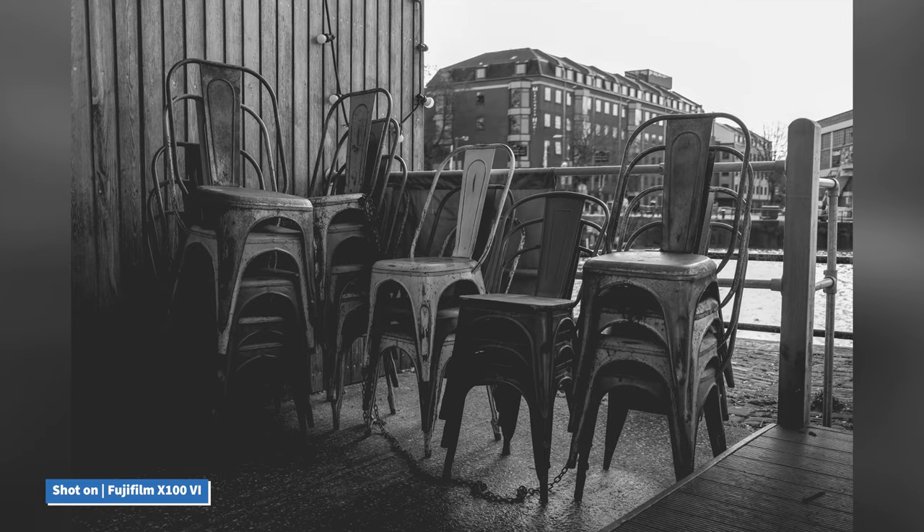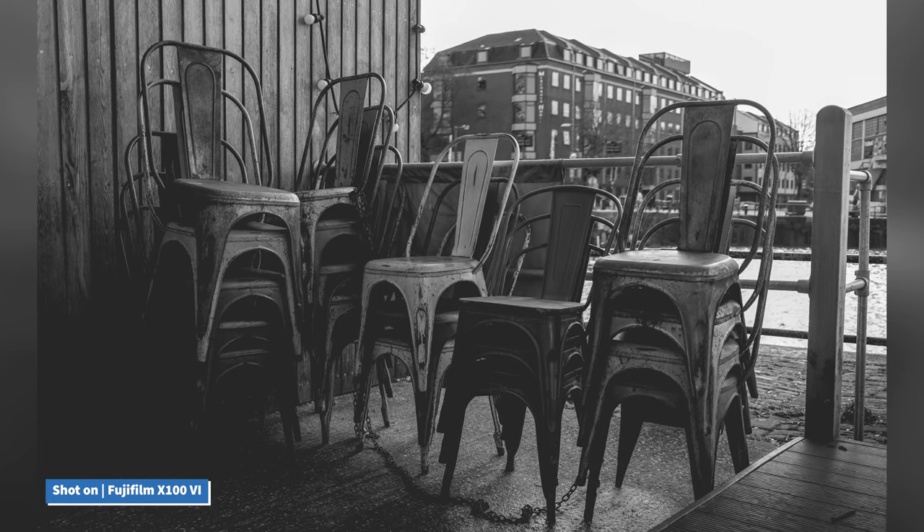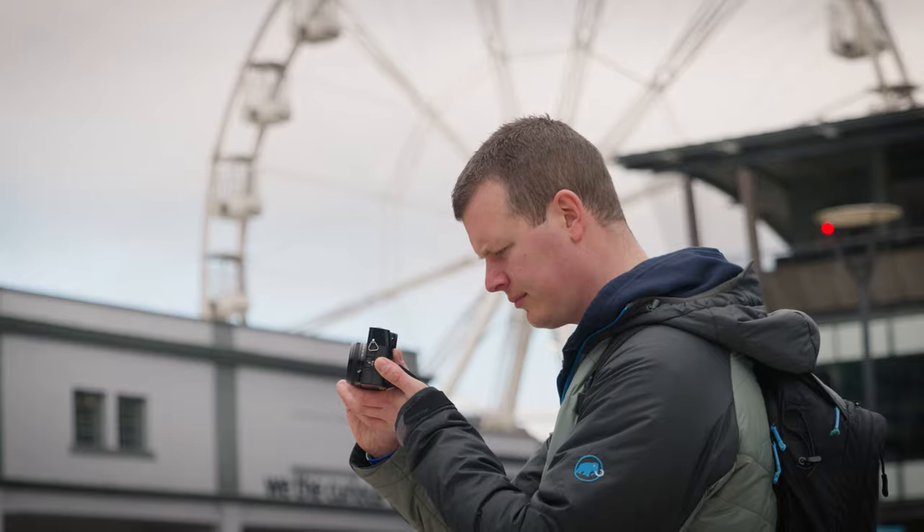This allows you to go out for the day and shoot to your heart's content. It also features a single UHS-1 SD card slot for convenient storage of your precious memories.